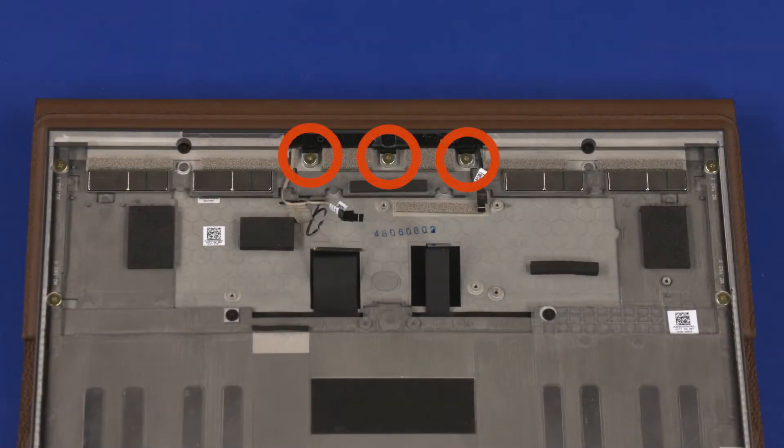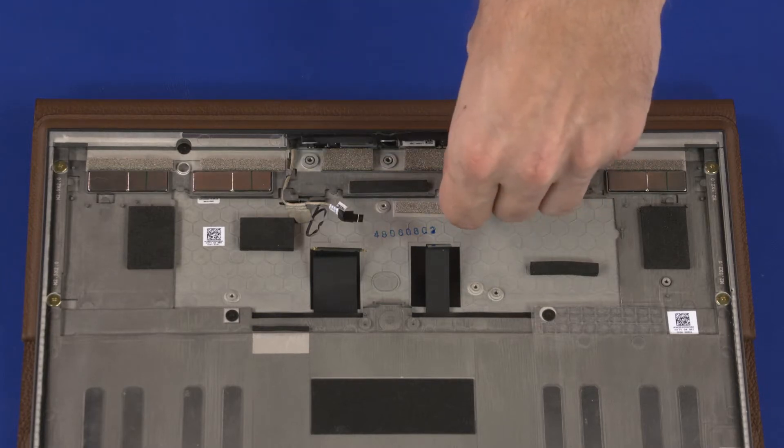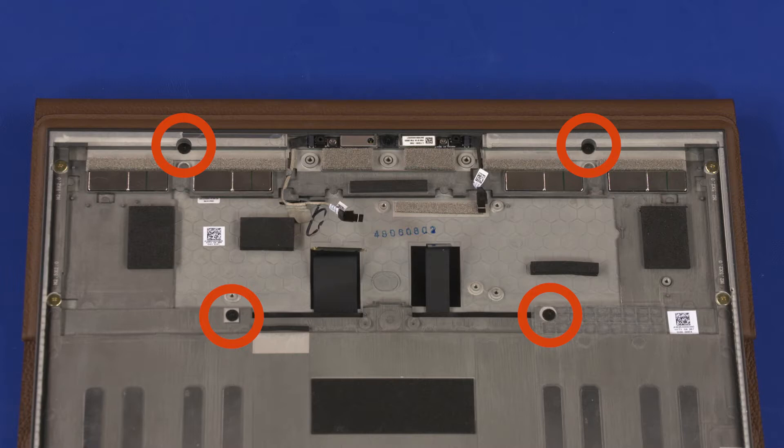Remove the three 2 mm P0 Phillips-head screws that secure the camera module bracket to the display enclosure. Lift the camera module bracket off of the camera module and remove.